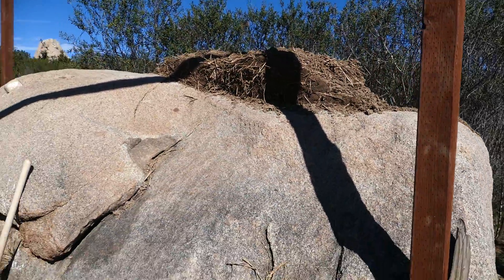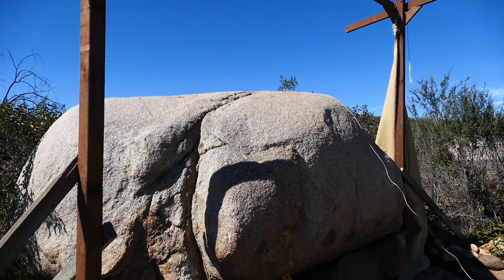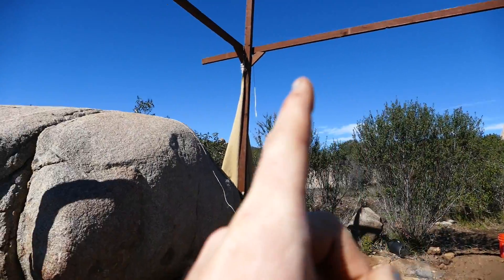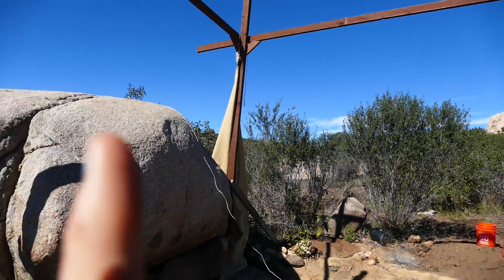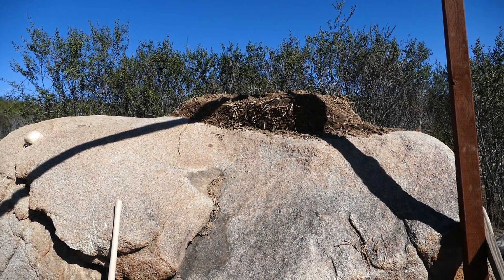We have to go up about another foot until we're even with this rock. Then we'll basically lay beams from one wall here over to this rock, put a little wall in here to make it level, and the beams will come back and forth and then we'll put the roof on those beams.